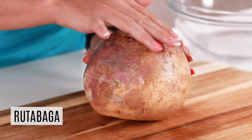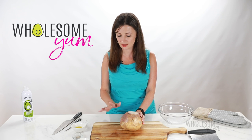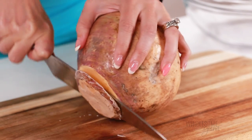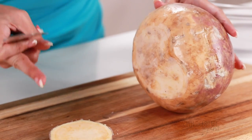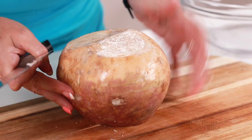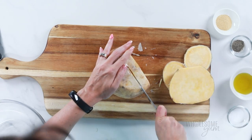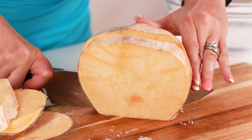Rutabaga pretty much always comes with this layer of wax on it, so we're always going to want to peel it. Unlike a potato, you never want to cook this with the skin on. The skin can be really hard, and so it can be difficult to peel. We're going to cut off the ends first. Since we now have a flat surface, I'm going to slice this into rings. I just sharpened this knife and this is still difficult, so if you have a knife sharpener, this would be a good time to use it. This is by far the hardest part of this recipe, I promise.